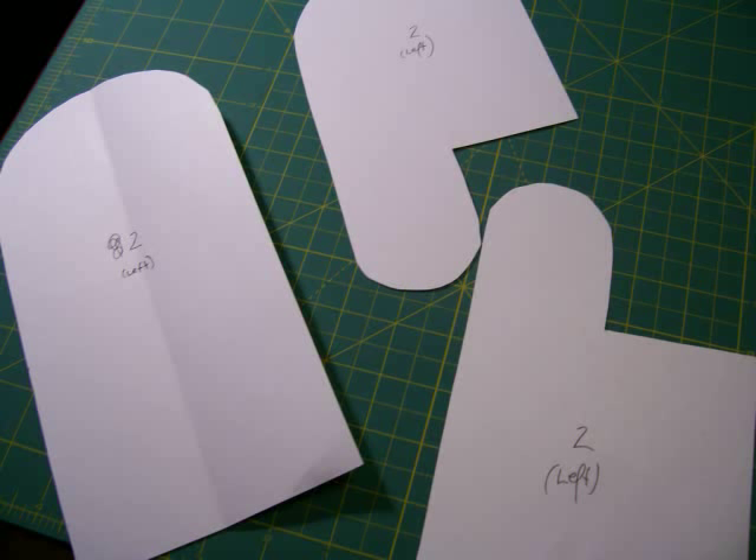Flip them over and label them two. Put the fronts one. That way you won't get all mixed up while you're trying to lay it out and sew it, and end up with two hands that are left-handed and one cold right hand freezing to death all winter long.